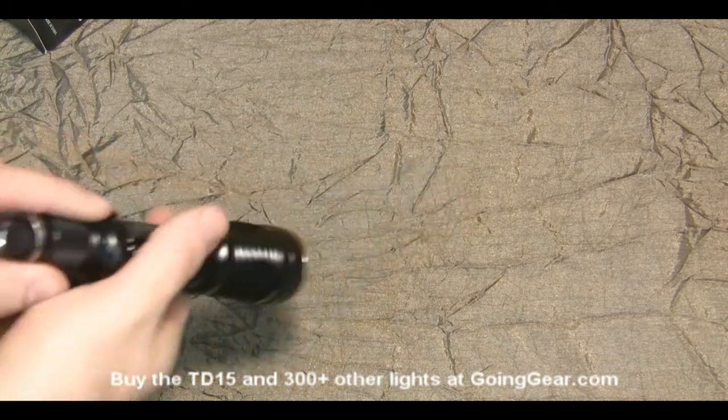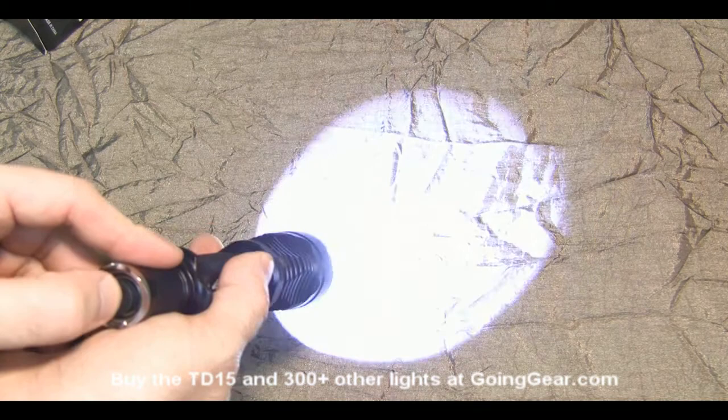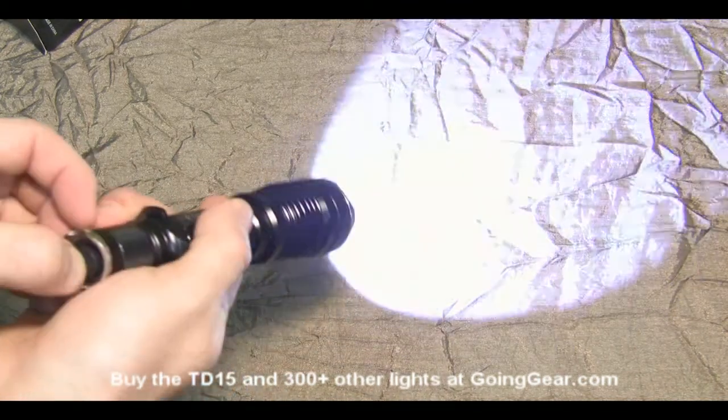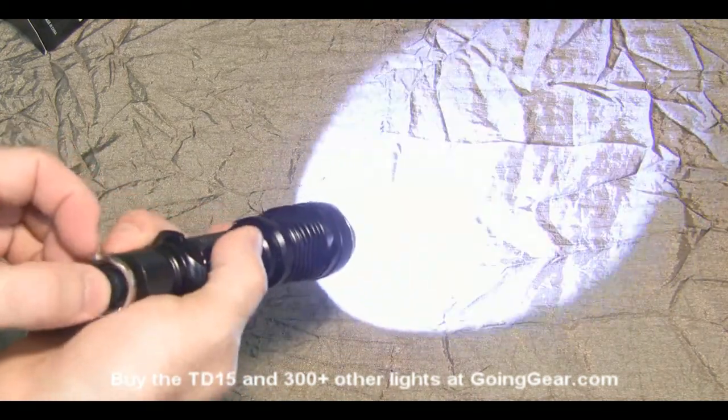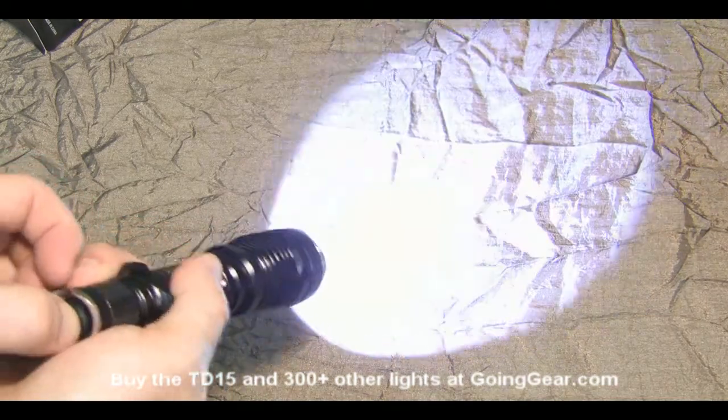For the operation of this, lightly press the switch in the back and it gives you momentary. Click it all the way for constant on. As long as you're just using the switch in the back, it's always going to be in the mode you want — it's not going to switch modes on you.